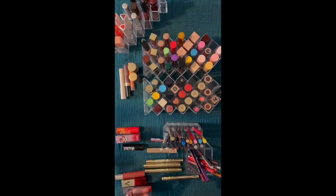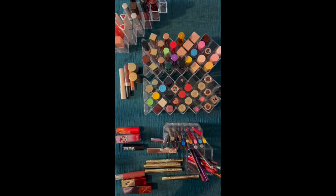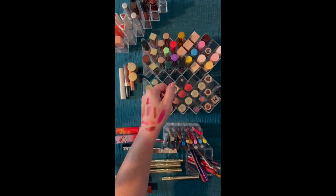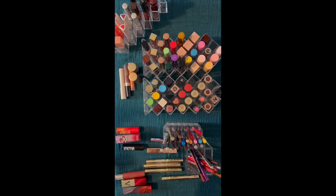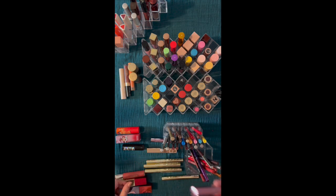The Laura Mercier high vibe colors — Peak Pop and one other. You can see how easy they go on and how colorful they are. They're really great — lots of color payoff, nice slim click-in. That one was Pop, and this one is Burst. You can see how slippy and colorful they are. I don't know that Sephora is carrying these anymore, but I really like these.